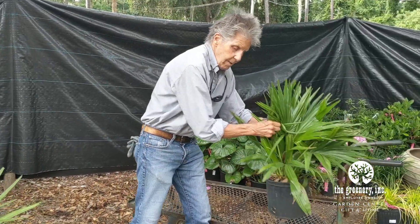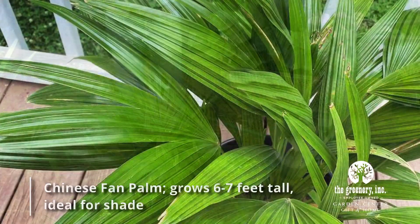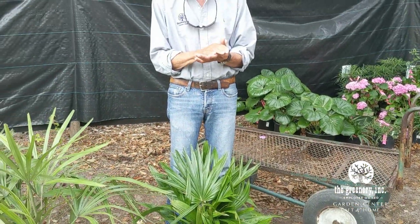Last but not least, I'm going to say probably my favorite for the shade, a Chinese fan palm. It's probably six or seven feet tall and is wonderful in a shady situation. So come on down to the greenery and we'll show you our palm selection.